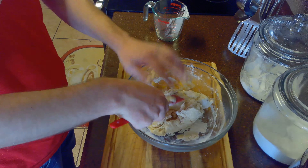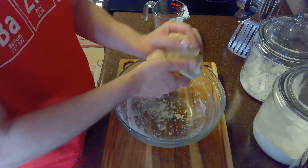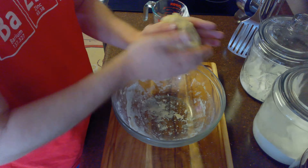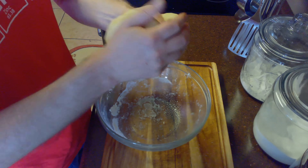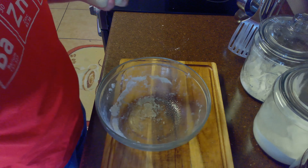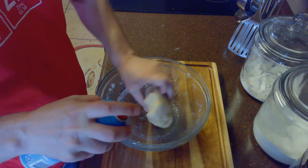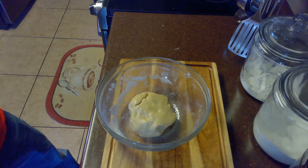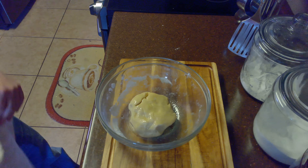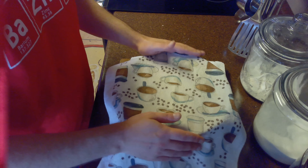Once we have a sticky dough, we'll start to knead it with our hands until the dough becomes smooth and elastic. This should take about five minutes. After kneading, it's starting to get a nice satin finish. We'll spray the bowl with cooking spray and also spray the dough to keep it from sticking as it rises. Then we'll cover it and allow it to rise for approximately two hours or until it has doubled in bulk.